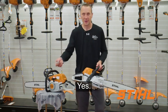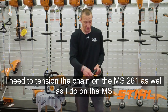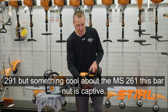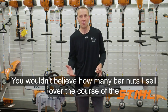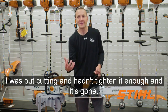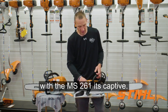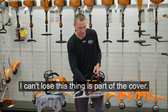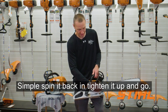I still need to tension the chain on the MS-261 just as I do on the MS-291. But there's something cool about the MS-261 — this bar nut is captive. You wouldn't believe how many bar nuts I sell over the course of the year. 'I lost it in the woods, I was out cutting, I hadn't tightened it enough and it's gone.' Not a good idea to run without one of those. With the MS-261, it's captive — I can't lose this thing. It's part of the cover. Simple: spin it back in, tighten it up, and go.